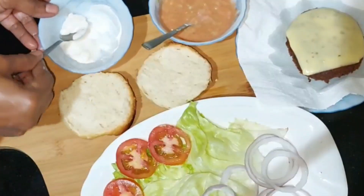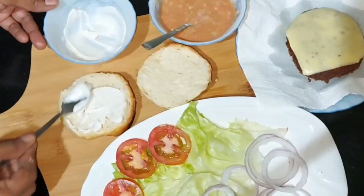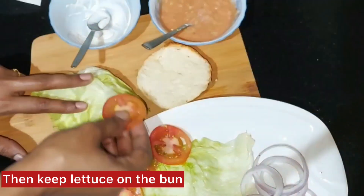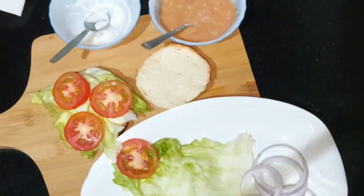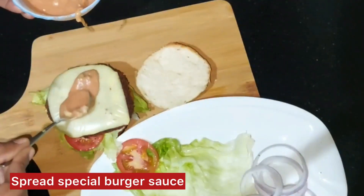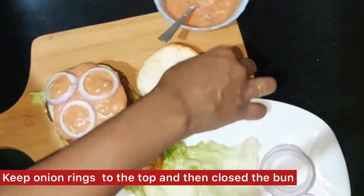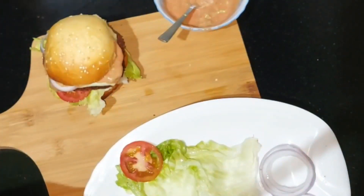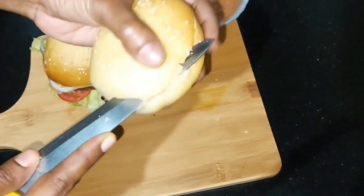We are ready for the chicken patties. We will add mayonnaise and onions. We will spread the lettuce, then add tomatoes and chicken patties. We will add cheese. You can add onions to the pan. Now we are ready for the restaurant-style burger.